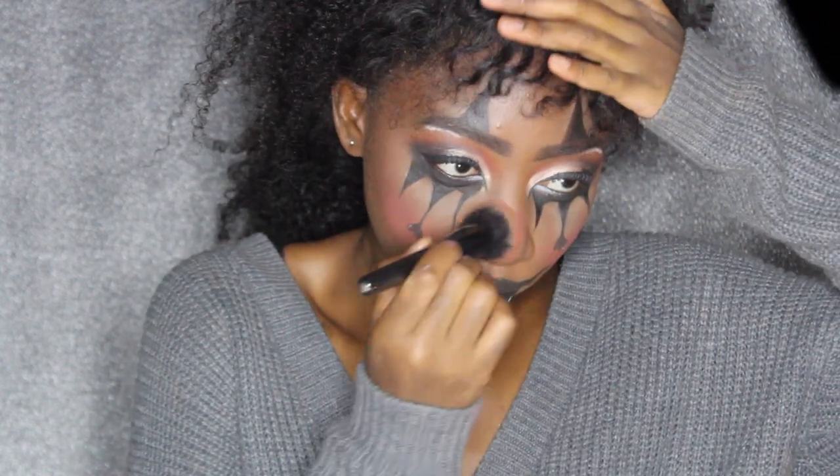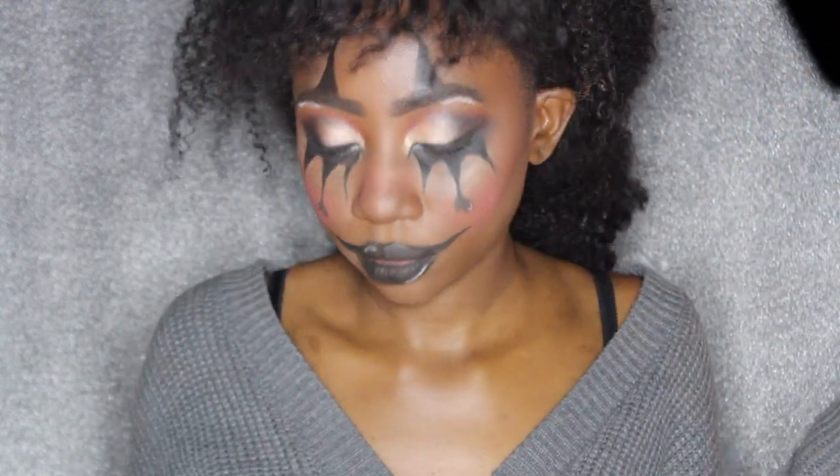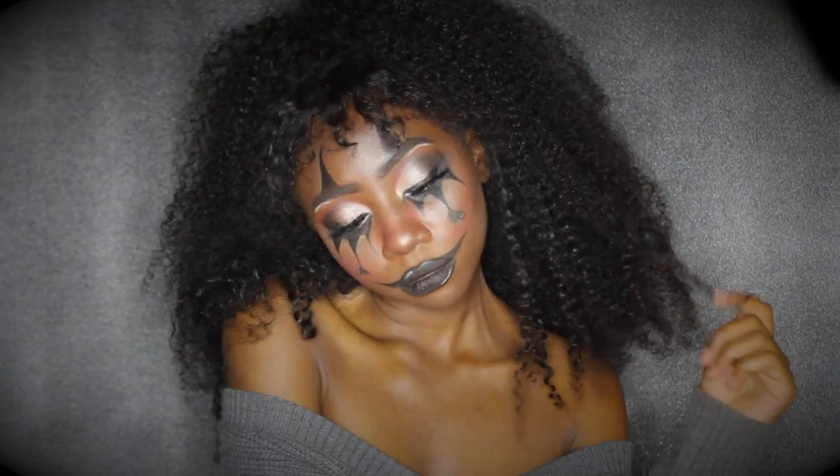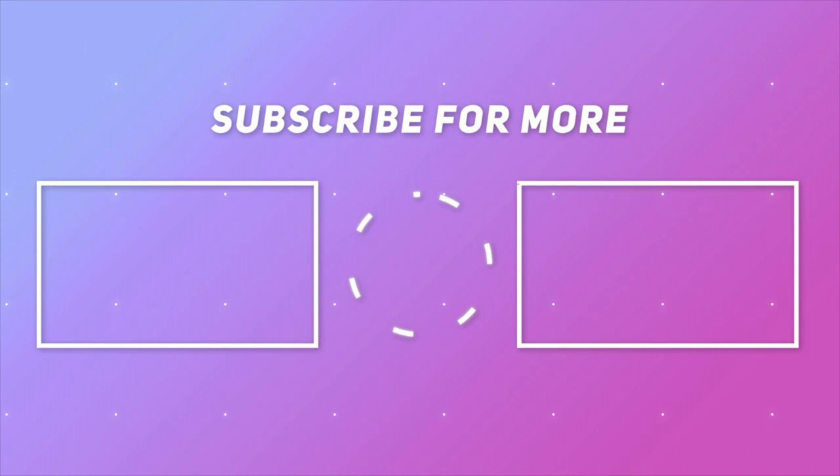I also went in with some more blush and applied that over my nose, and I feel like those few touches really made this look what it is. If you guys liked this video, be sure to like and subscribe to my channel. Thank you so much for watching — there will be more Halloween videos coming, so be sure to stick around and hit the bell button to be notified when my next post is. Thank you so much and I'll see you in my next video, bye!